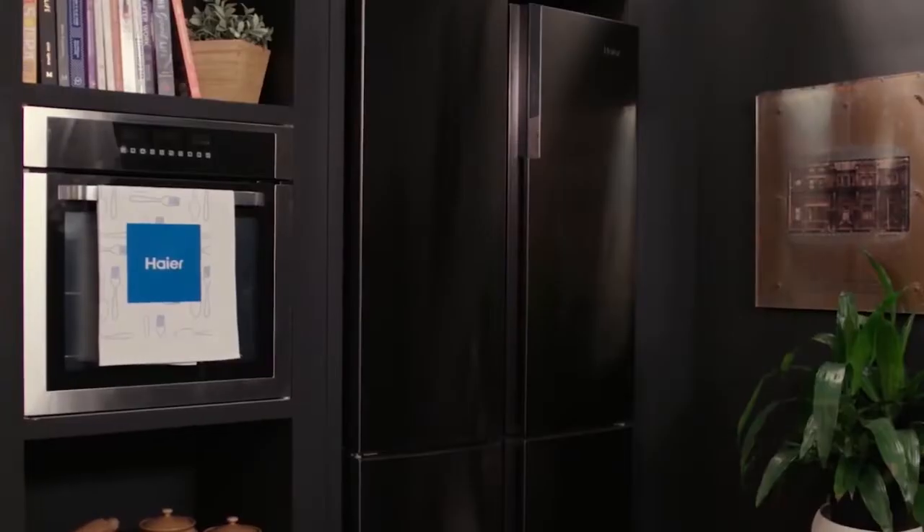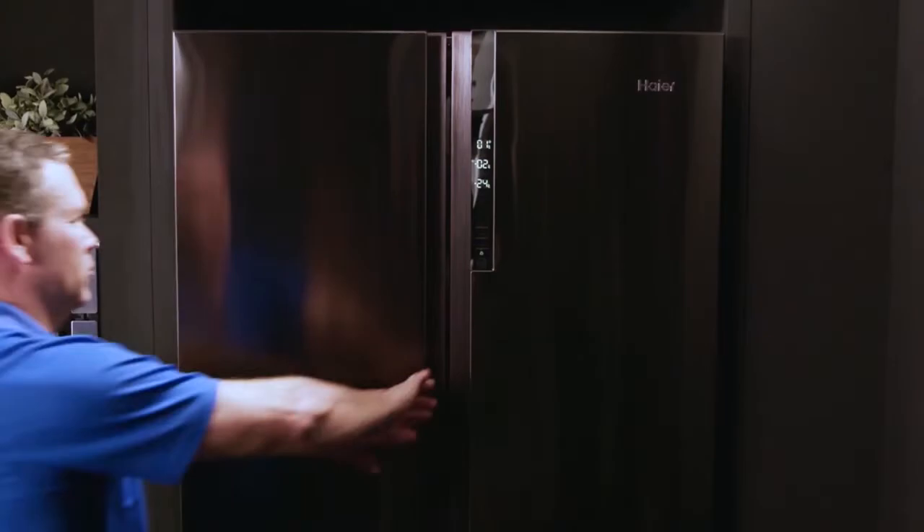We're excited to show you Hiya's new Quad Door Refrigerator. This has a stylish dark titanium real stainless steel finish, with an impressive three and a half star energy rating — this appliance is easy on the planet.